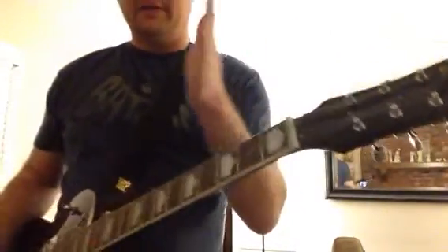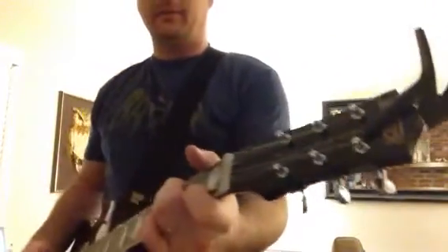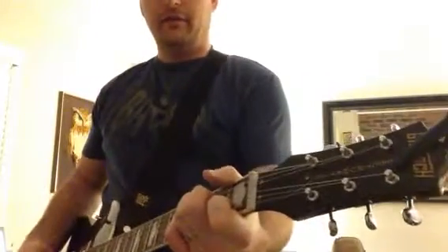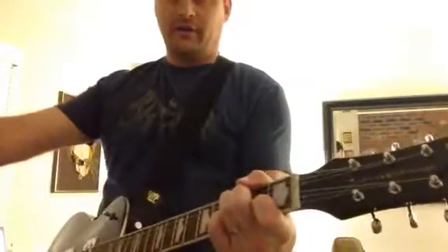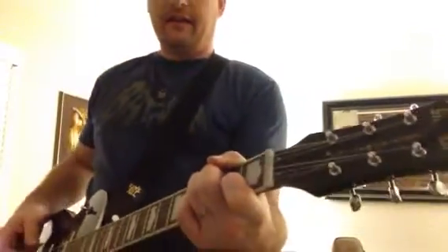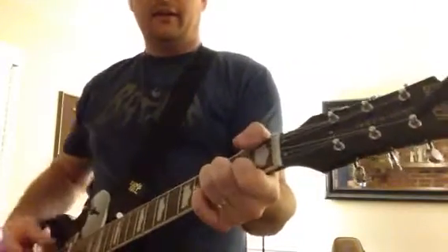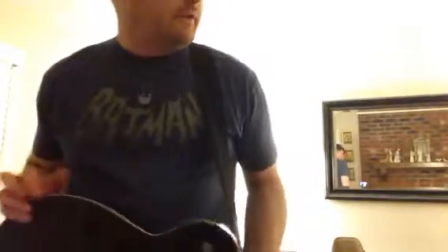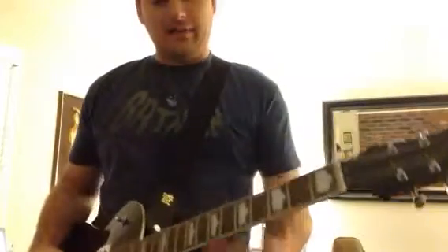After you do the verse and the chorus, I actually hit the second stage overdrive, which was the punch drive that I was talking about before. And I hit that hard. So that's when I just go — all the verses are those big chords, and I just stay super loud during that.